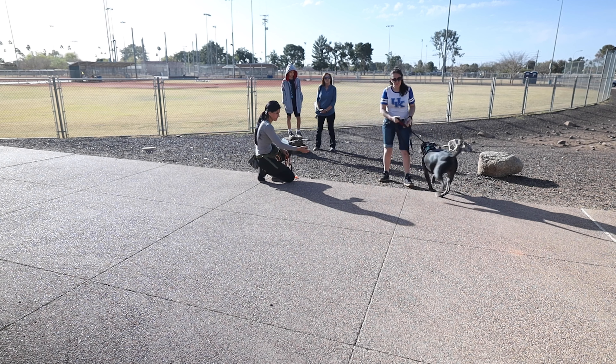A couple weeks ago this dog jumped the fence and got into it with a few of the neighbor dogs pretty badly. Since then his leash reactivity and leash aggression has been so severe that the owner actually had to stop walking him altogether. The first thing we're going to do is get that dog out of a harness.